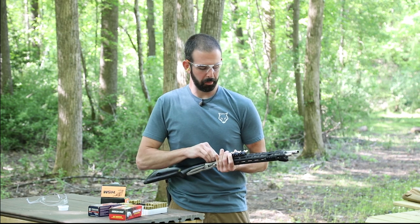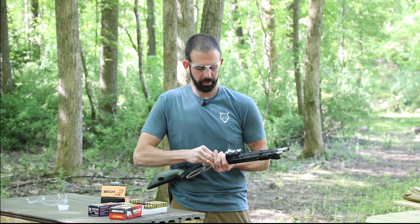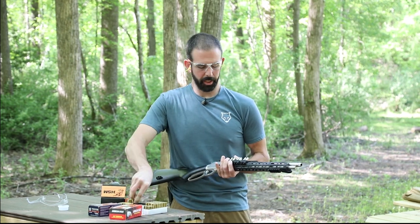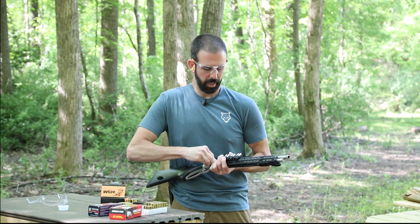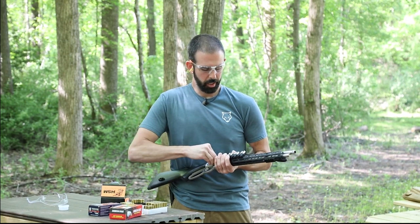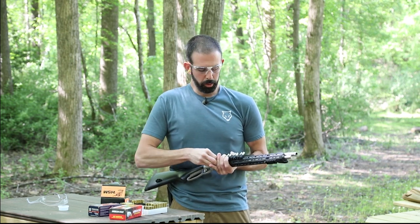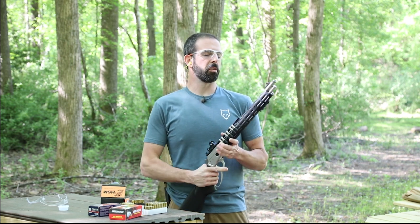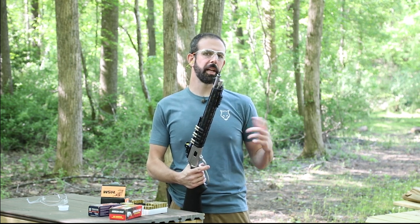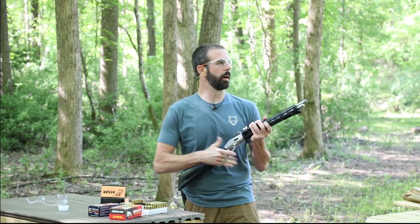You can't beat a lever gun for just getting out and having fun, especially in 357. This is something that anybody can go shoot — you can download it with 38 and just have fun. It's lightweight, it's handy, and there's virtually no recoil. Plus this one's threaded for a suppressor. We have put a suppressor on it and it is amazing — super quiet with 38, it's about like shooting a pellet gun. We're gonna try to get with our buddy who has the suppressor, get out and film that for you guys.